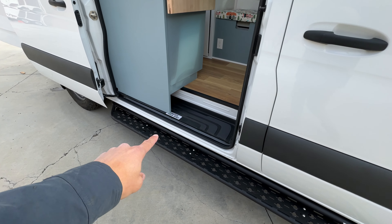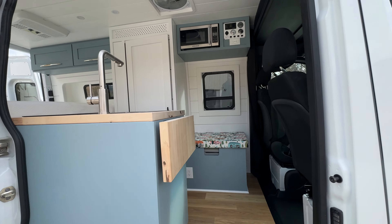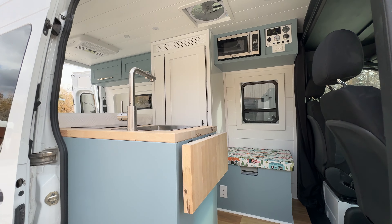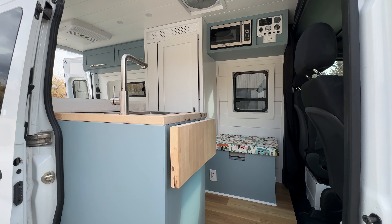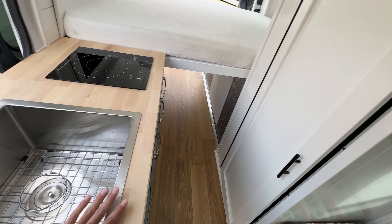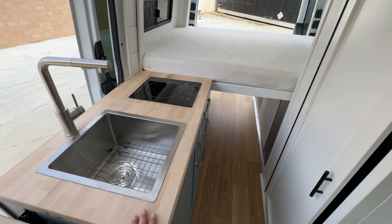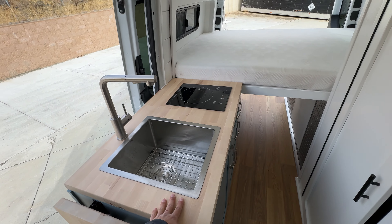Light bar in the front as well as the FVC low-pro roof rack. We also did side steps on this van, both on the passenger side and the driver's side. It's an interesting, cool combo that this customer chose. We allow you to pick your finish options — whether that be your paint colors, countertops, or sink.